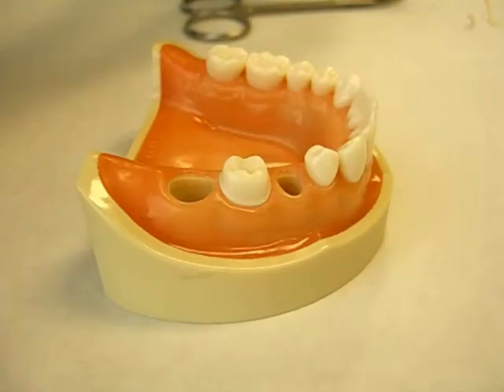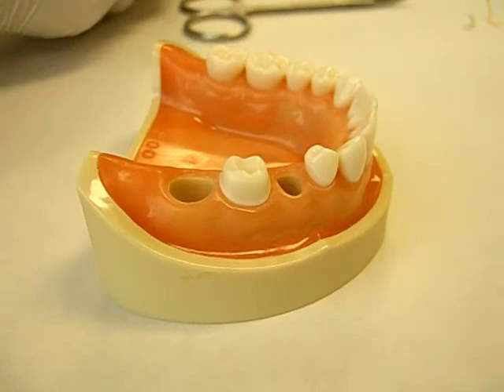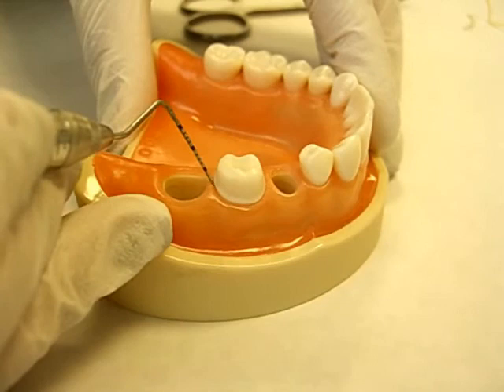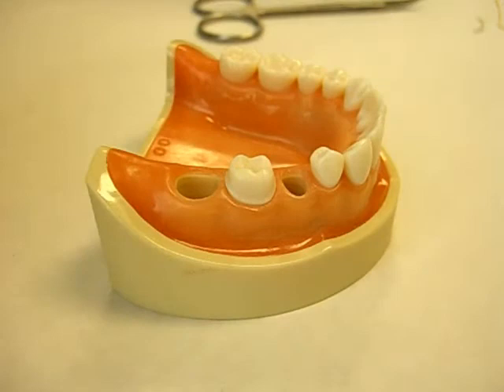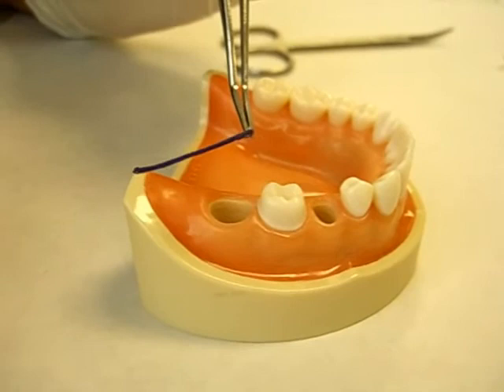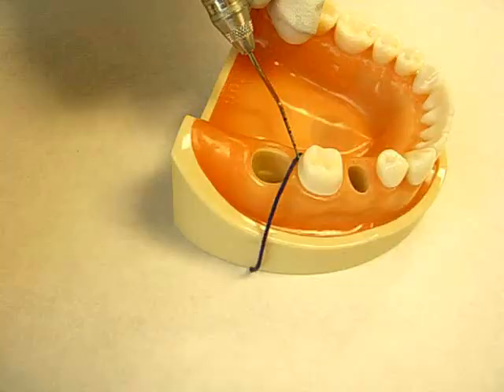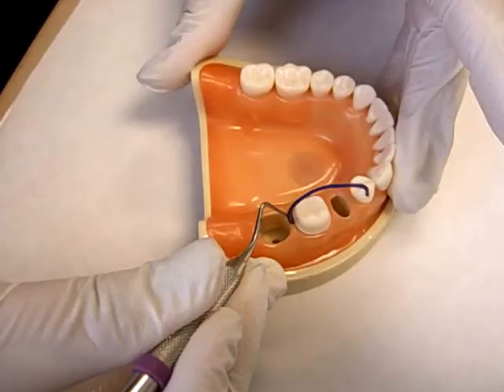Now I'm going to show the single cord technique. For the single cord technique, you must do probing of the sulcus again to determine the size of the cord to be used. Because you're using just one cord, you're going to pick a cord that is thicker than the ones we used before. In this case, I'm picking a number one cord, and I'm going to start on the interproximal.